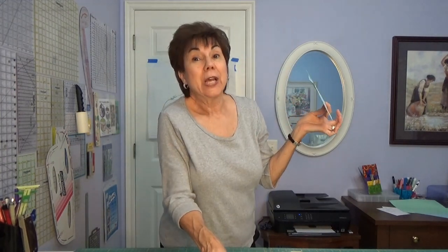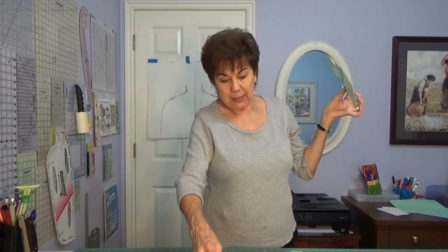So now you have a sway back correction, a round back correction, taking fullness out of the back neck edge, and I've taken fullness out of the v-neck in the front and made the bust dart bigger. Whoever asked me that question, that is your answer. If you YouTube sway back correction or round back correction, you'll find a bunch of people doing it. I'm going to let you go now because I'm about to lose my voice — let me know if you want to know anything else. Bye!